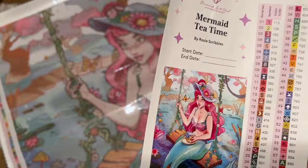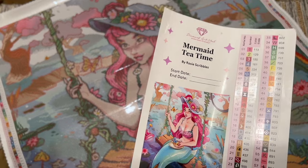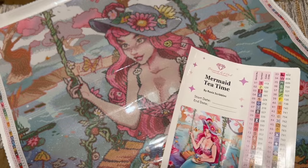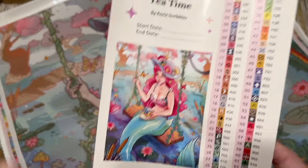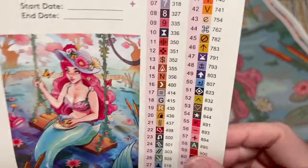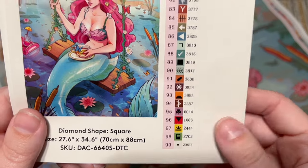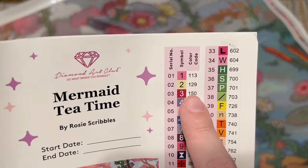I don't think they're adding an unnecessarily high color count — I truly believe they're using the colors that will make this as close to the original artwork as possible. The color code system uses the DMC color code system, which most diamond painting companies use. It comes from the DMC brand of floss. With Diamond Art Club's numbering system, anything under 150 is a special kind of diamond called an AB.